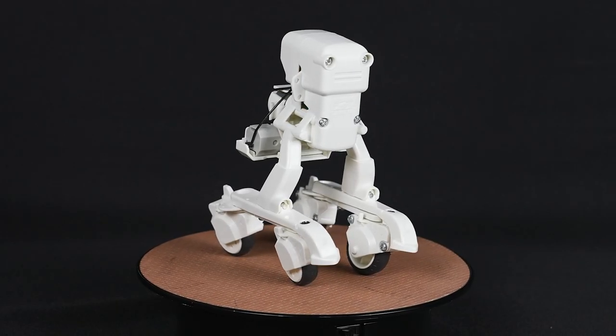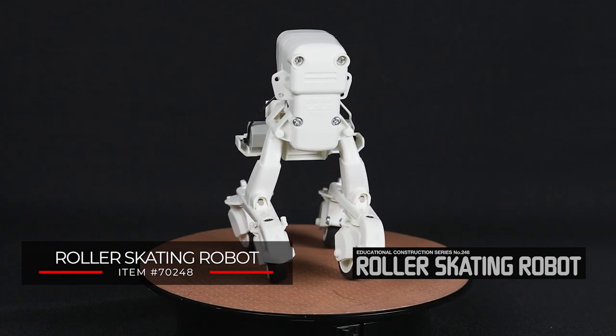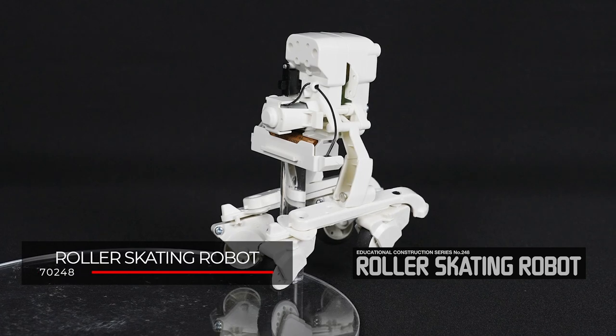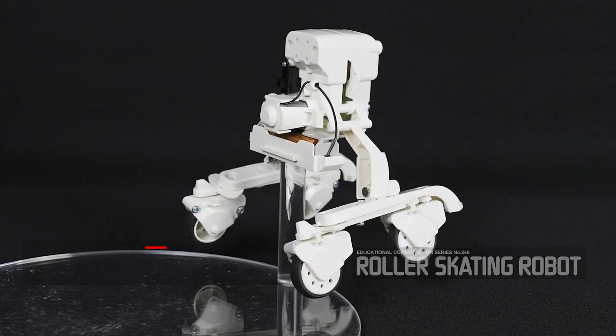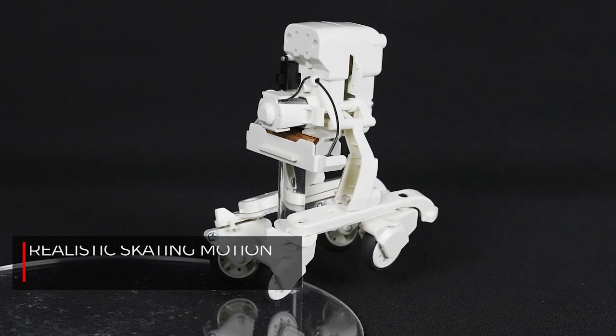Tamiya welcomes a new addition to its craft educational series with the roller skating robot. This unique robot moves forward by opening and closing its legs. This motion is the same as actual skating — a type of motion called swizzle.